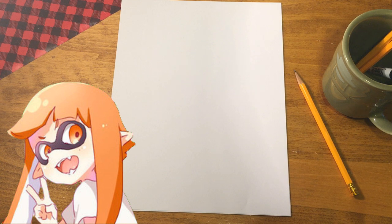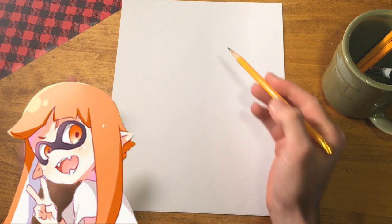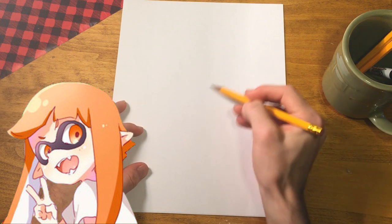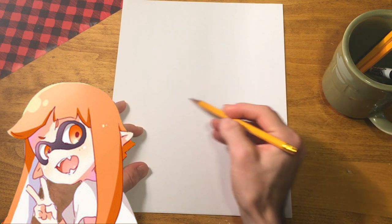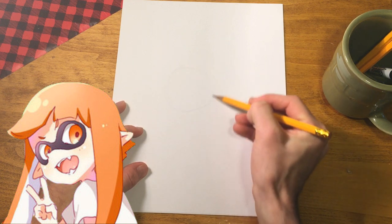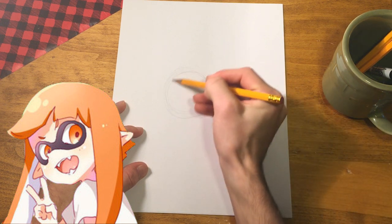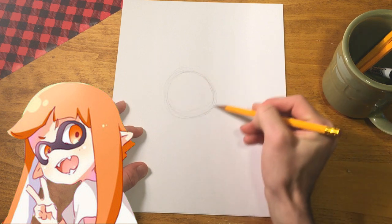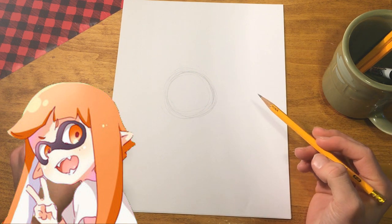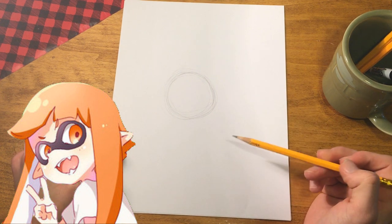So let's start as we usually do with our circle. We're going to make this character a little bit bigger on our paper since there's not much to her. The very first thing we're going to do is make a circle about the size of a tennis ball. Make sure to keep everything really light, using that natural rotation in your shoulder to get the best circle that you can make.